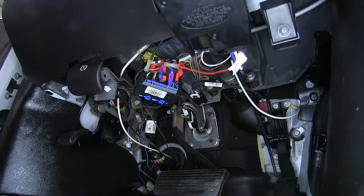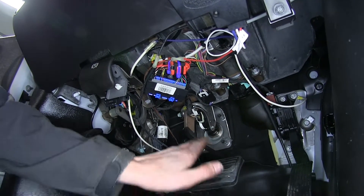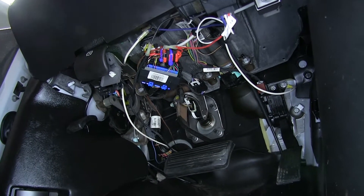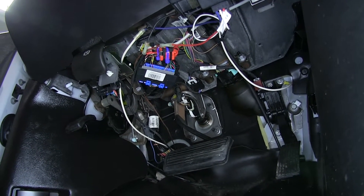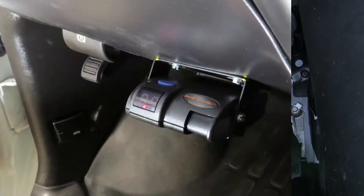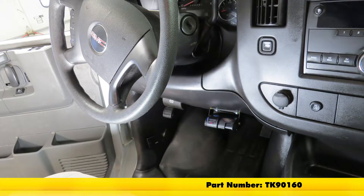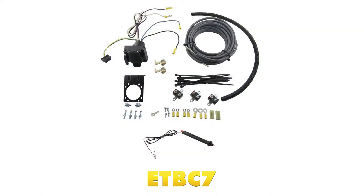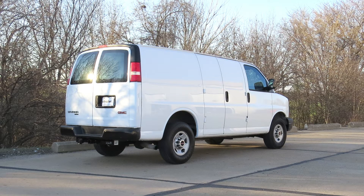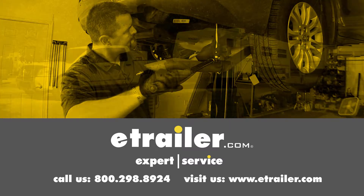To wrap up our installation, we went ahead and secured up all of our loose wires underneath the dash to keep them away from any of our pedals or other moving parts like the steering column. We routed to existing wire harnesses or existing points of contact that'll be secure and out of the way. And that completes our look at and installation of the Koncha Primus IQ trailer brake controller, part number TK90160, in conjunction with the eTrailer ETBC7 installation kit, part number ETBC7, on our 2012 GMC Savannah van. Click the link below to shop, learn more, or visit us at eTrailer.com.